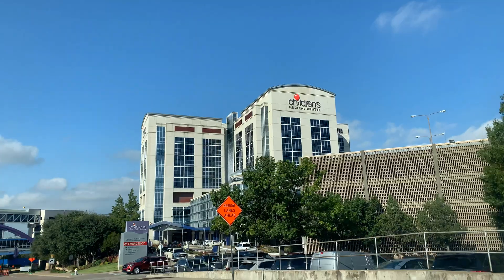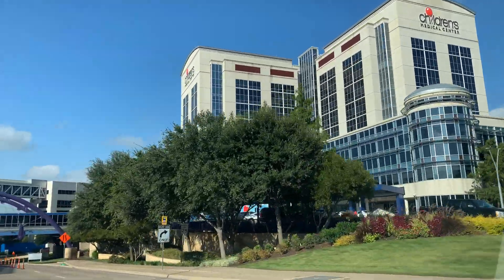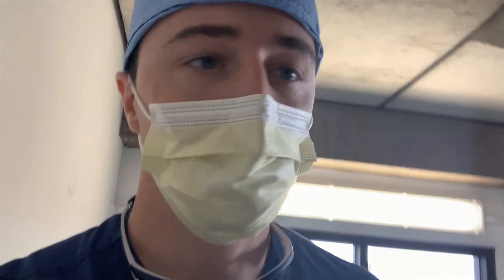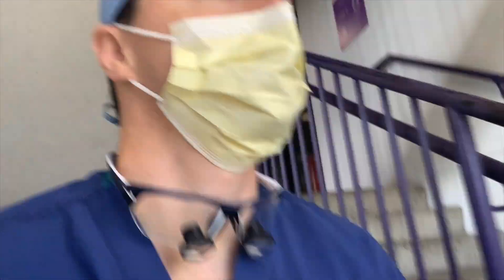There weren't many retina patients — we saw a couple. Now heading over to the OR to do the strab case. It's about 11:15, so that'll be the second time in the OR this morning. Always fun.